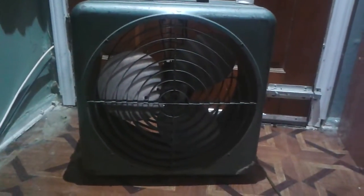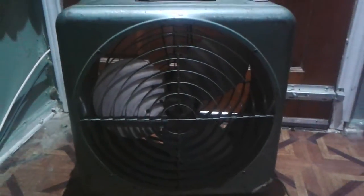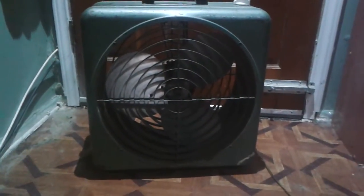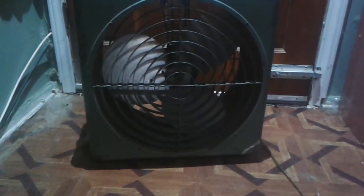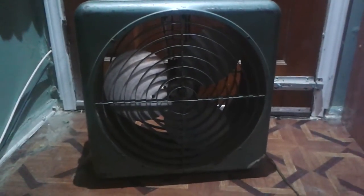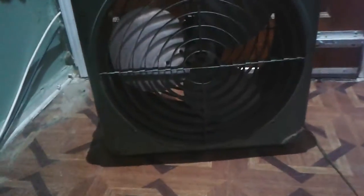Hello everybody. I have here a 16-inch Atlas Air box fan that I got at the AFCA fan fair for $20. I just put a new cord on it — I couldn't run it before because the cord was all rotted. But it runs pretty good now, except the switch is funky and needs to be replaced.